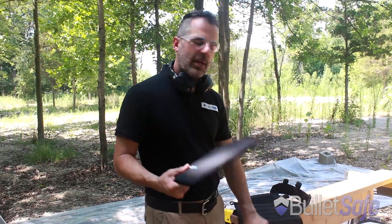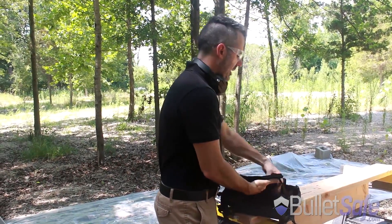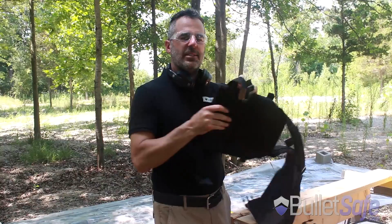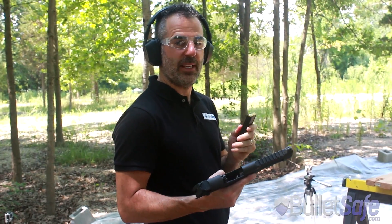If you have a plate carrier or you require a plate carrier, this goes right inside, and then we'll put it on our dummy here and see how it does. This is a 50 caliber Desert Eagle, one of the world's most powerful handguns.